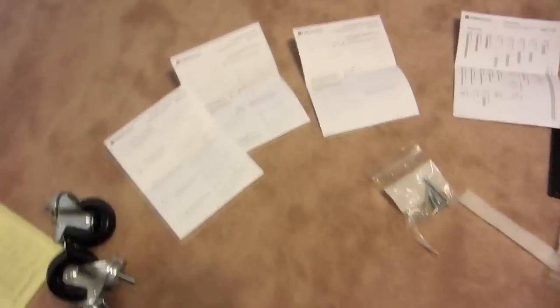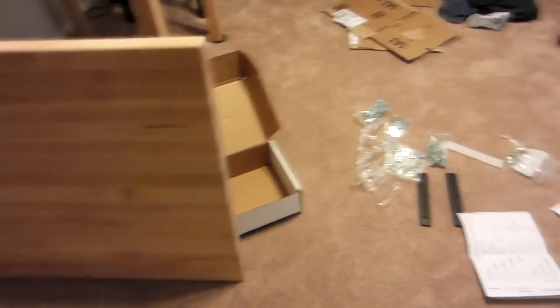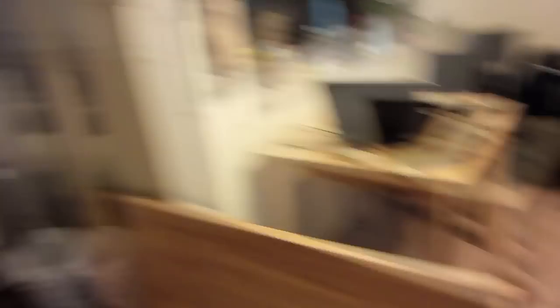Here are all the parts. It was pretty heavy, but there's the actual maple top. Now I'm going to set up my timelapse here so we can do this.